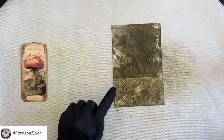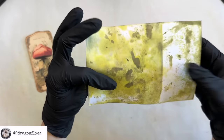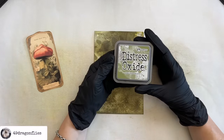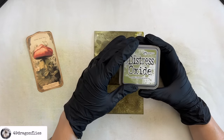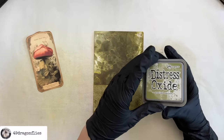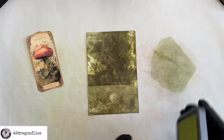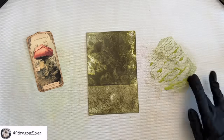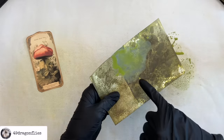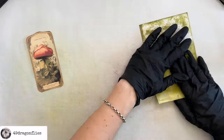Once it has dried a little, we can see how much yellow is actually in the Forest Moss — you can even see it better on the back, which is always super interesting. I also want to add Distress Oxide Peeled Paint, which reacts differently from the ink — this is an oxide so we'll hopefully see some oxidation. Using the same technique, the oxide always leaves this lovely cloudy effect. It's so fun to just experiment.